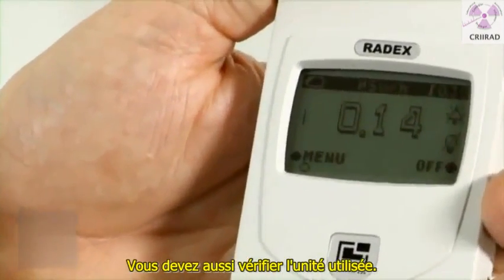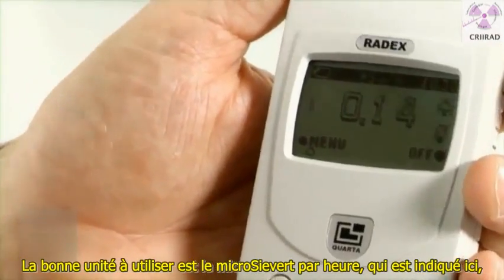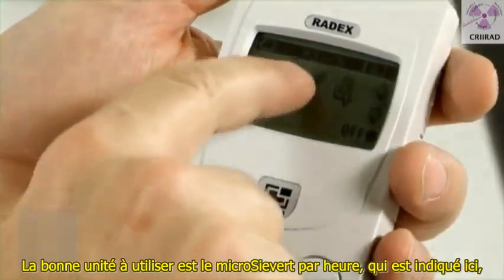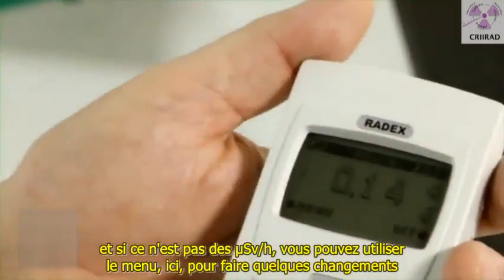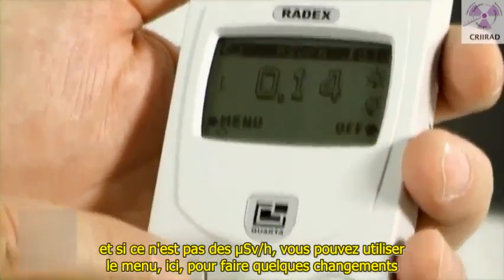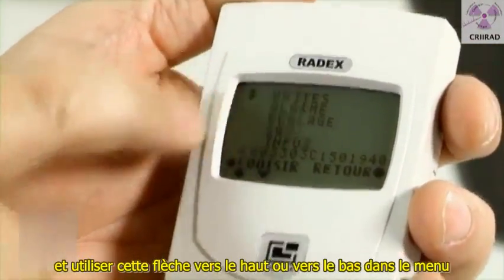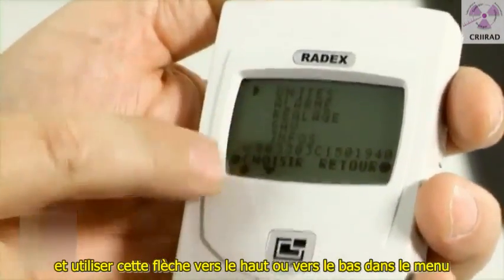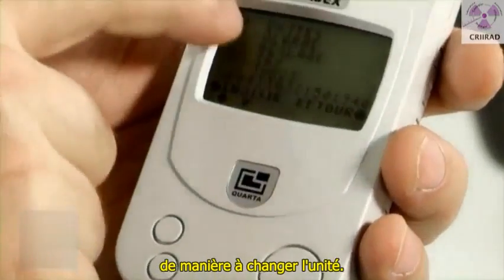You also have to check the unit. The correct unit to be used is micro-sievert per hour, which is written here. If it is not in micro-sievert per hour, you can use the menu here to make some changes, and use this arrow to go up and down in the menu section in order to change units.